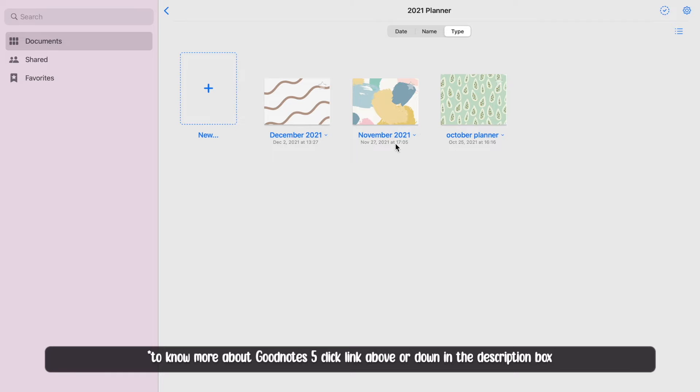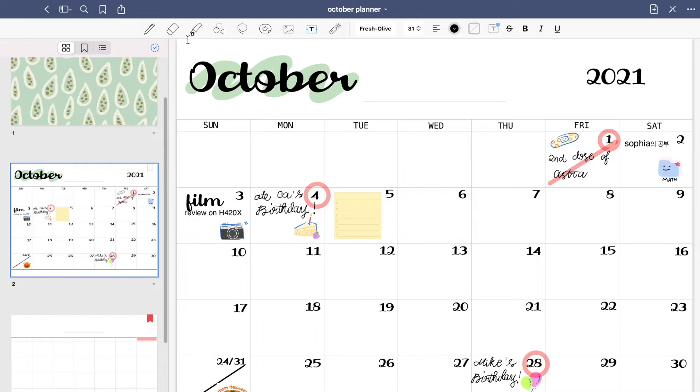Here are the samples I made last October, November, and December. I printed these out and posted them on my wall, but you can write straight here.